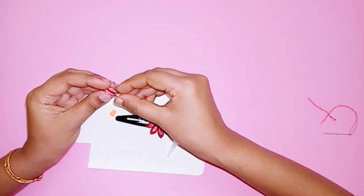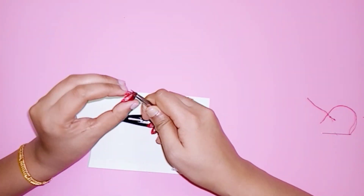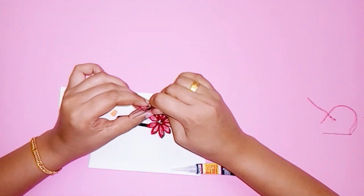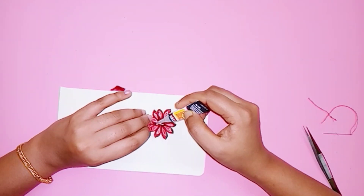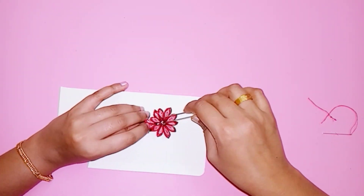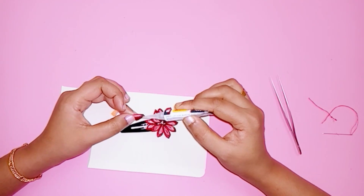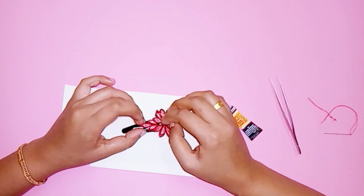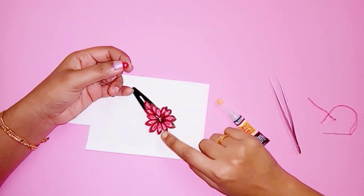Ensure the two petals are placed correctly. Put a little star shape to the top with a light gap. Put it on top and fix it in the same color.